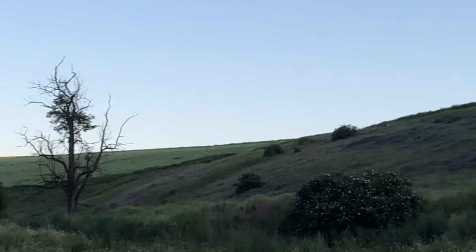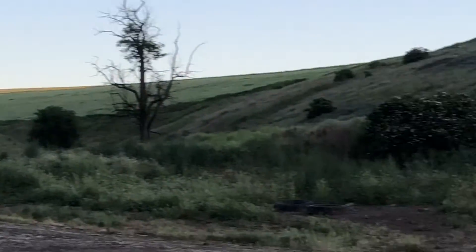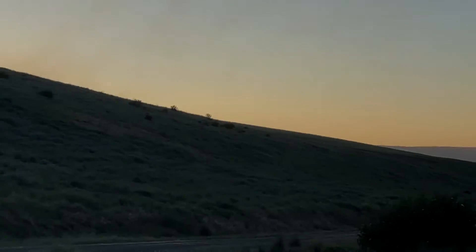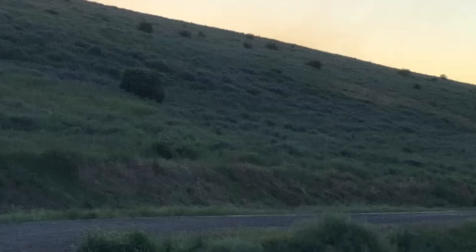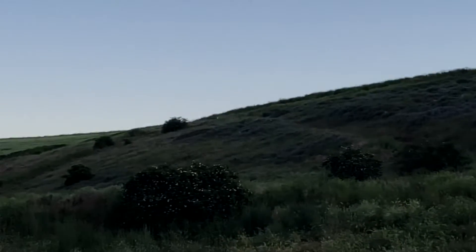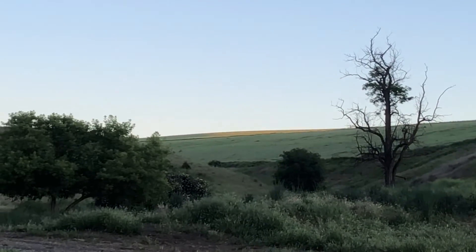A nice evening out on the farm here in the later part of June. It's very green out, but we are spraying our spring wheat for fungus — we've got a fungicide in there. We're also spraying insecticide because we're getting lots of aphids out there. Nice evening when it cools down. Remember to like and subscribe.